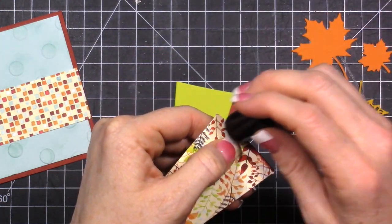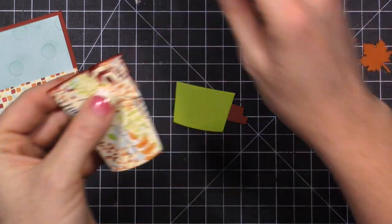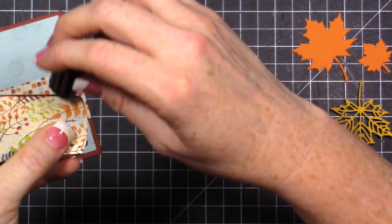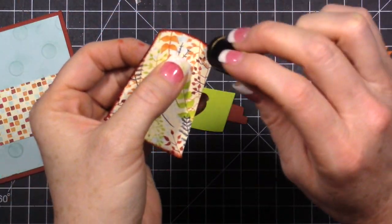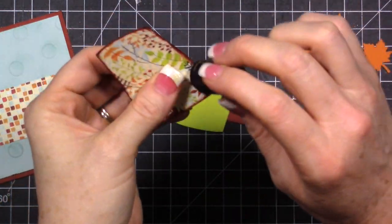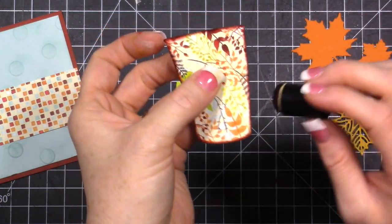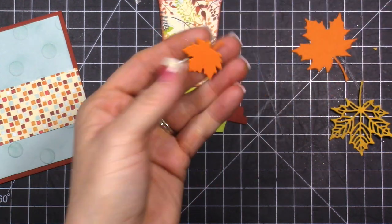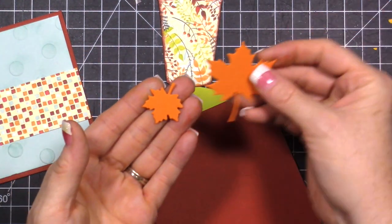First we're going to take the Cajun Craze - I re-inked it so it is very juicy. You can tell right away there's a lot of ink getting on the edge and that's really what I want. I want it to be really dark on the ends. I'm not trying to blend this out into the rest of the die cut - I'm really just inking the edges and getting a dark color on there.